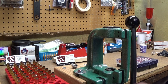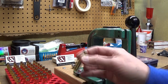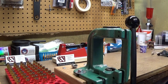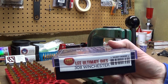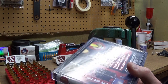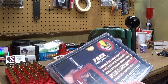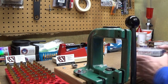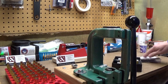Today I am going to quickly go through how to set up a Lee Collet Neck Sizing Die for 308 Winchester brass. This is the ultimate 308 Winchester die set. It comes with the shell holder, full length sizing die, the collet neck sizing die, the dead length bullet seating die, and a factory crimp die — which in my experience is mostly used with lead bullets.